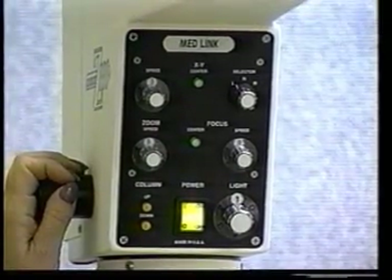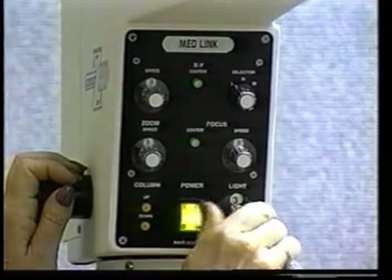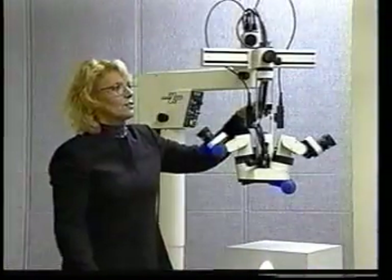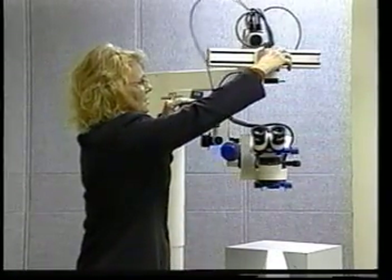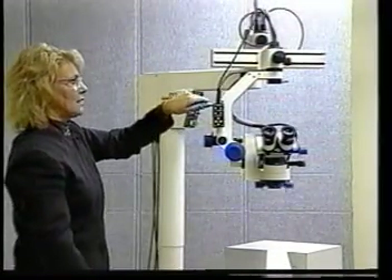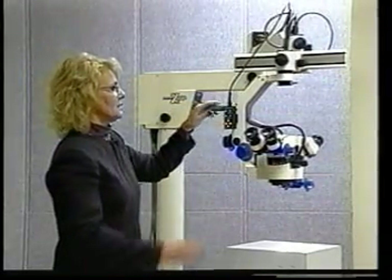The other functions you will notice on the control panel, other than the selector switch, is the XY center and the focus center. There are speed controls for XY, zoom, and focus. I usually set them on three so you have two directions to go — if the physician wants more speed, you have more; if they want less speed, you have less. Same way with the light: if you start on three, then you can give them less light or more light. The reason you want to keep this tight instead of loose is if this is tight and the physician moves the microscope around with the XY, it's easier to keep things orientated.